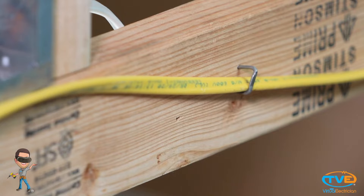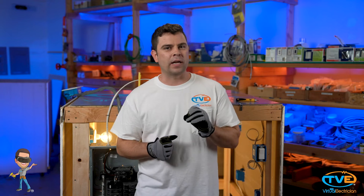I hate seeing wire that is all twisted — it's a little pet peeve of mine. Whenever we are training a new electrician, the first thing I show them is this simple way to roll out a wire to get your wire straight every time.